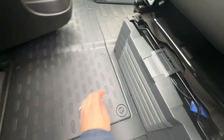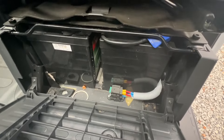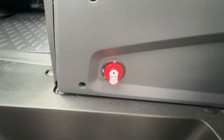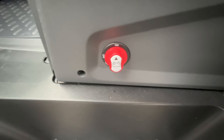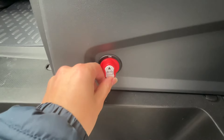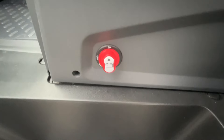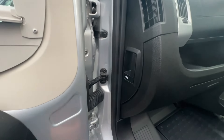Just in front of your passenger seat you've got your vehicle battery, and then under your passenger seat you've got your two leisure batteries. Just on the side here you've got this little red toggle — this is your leisure battery isolation switch. If you're winterizing your van and you're not using it for a couple of months, just turn this switch to off and it'll stop any power draining the leisure batteries.